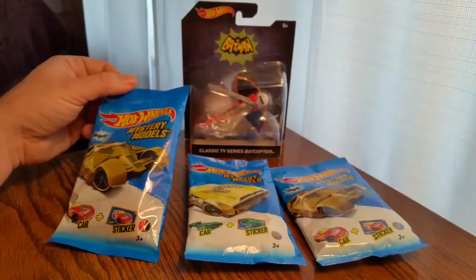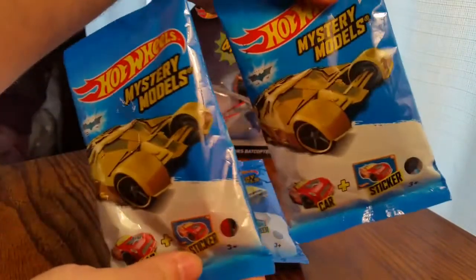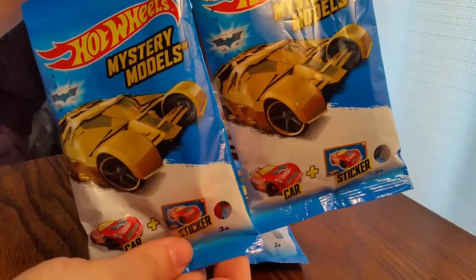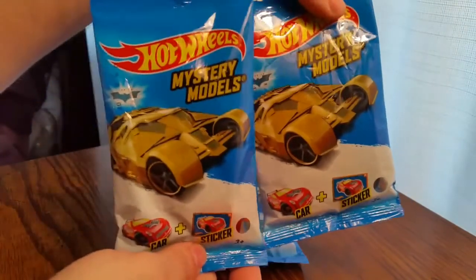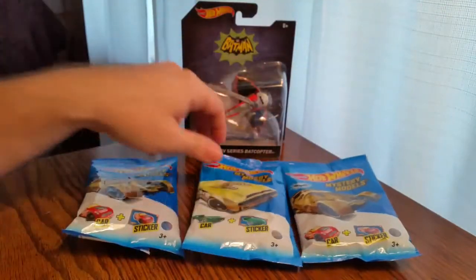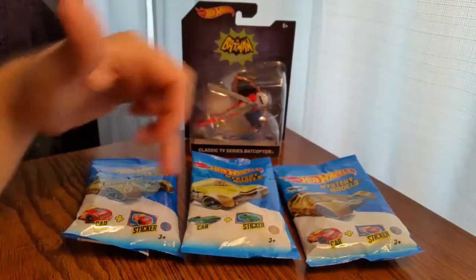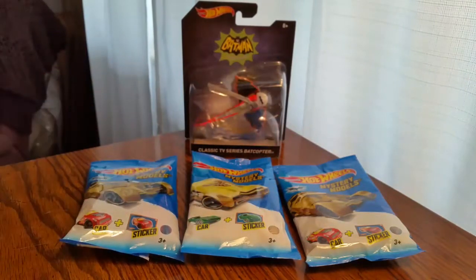And the mystery models — we have two of the Dark Knight tumblers and one regular. Since we got two of these, let's open up the two Dark Knight tumbler vehicles first.